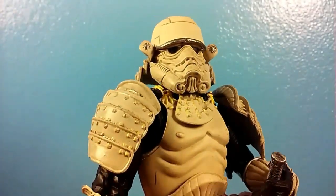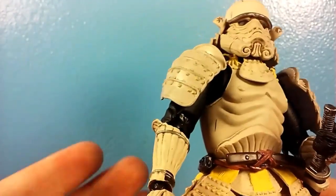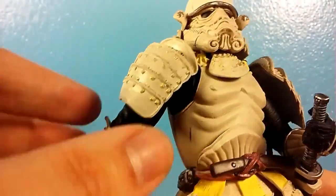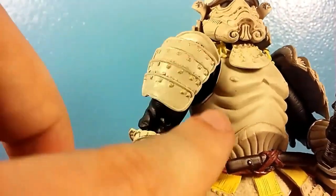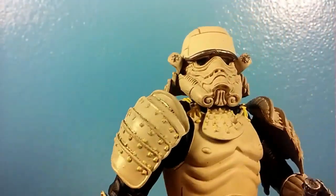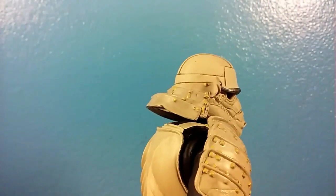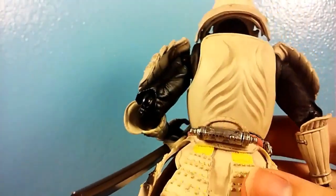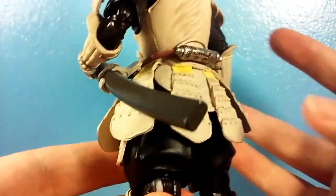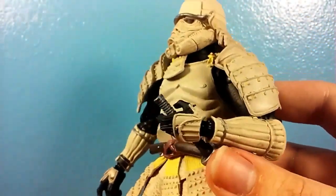I don't really go over packages in my videos — I typically go over the figures themselves. The figure we're looking at here is really, really nice. It's just really nice. The only paint issue I'm finding is a little scuff right there. All the little yellow markings on him are nicely aligned and painted. The weathering and wash is good. The black paint is nice and solid. Overall, I've got no complaints with the paint application on him.